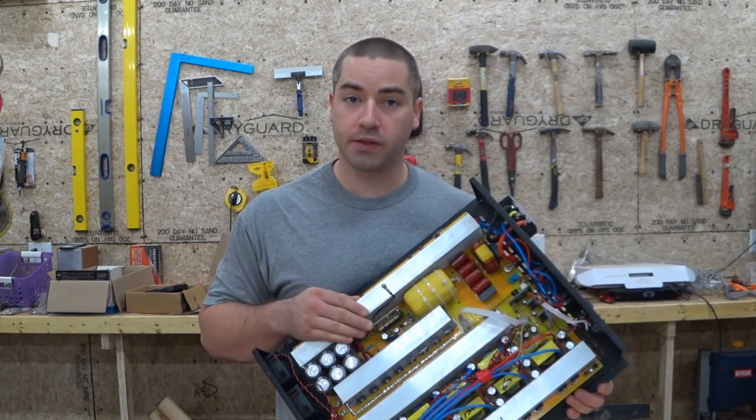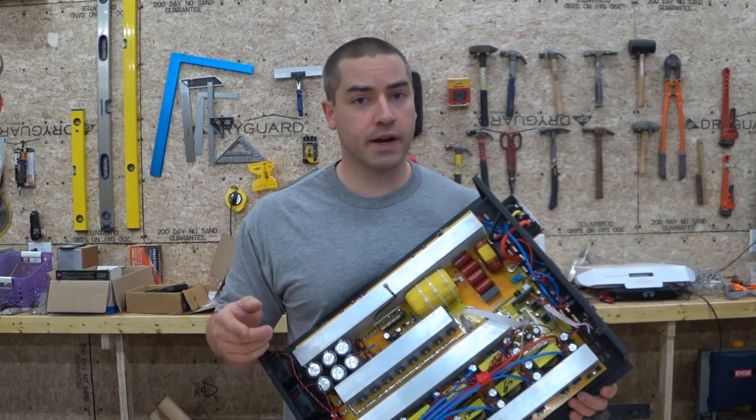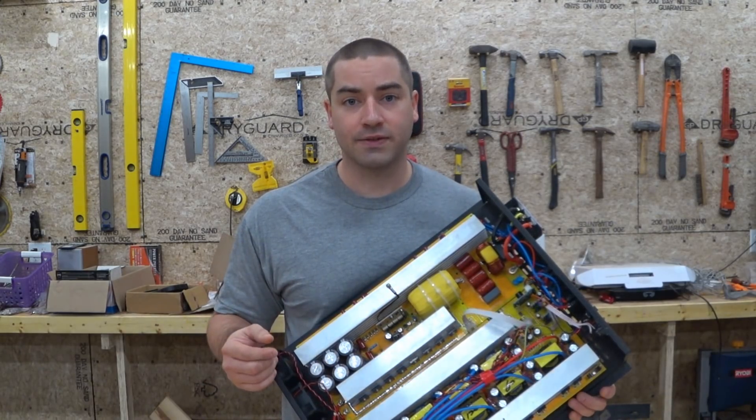Last week, I posted a video showing this inverter failing in my DIY Powerwall, and a really scary question came up: did I cause it to fail? We're going to dive into that in this video.